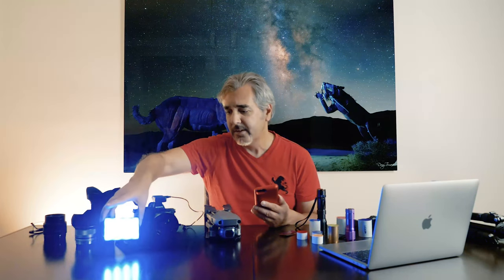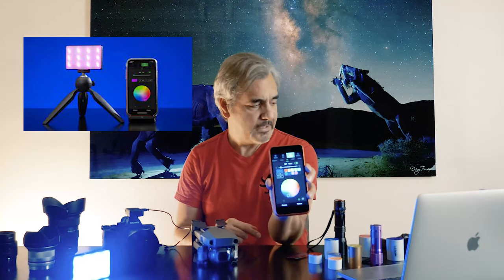It also has a powerful magnet, so it can be attached to any metal surface. You can buy more than one — two, three, four — and control all of them from the Aputure application. I use this light in certain occasions and it's very, very good and very handy.